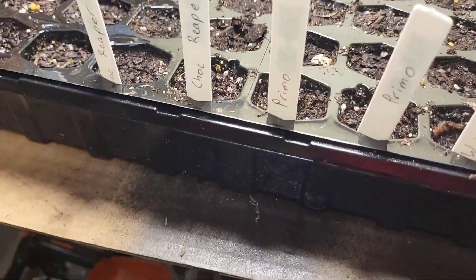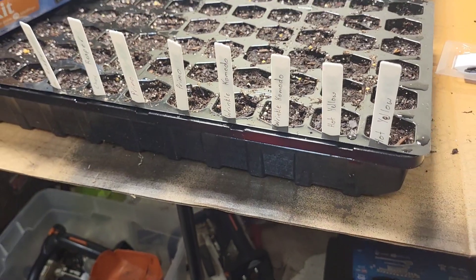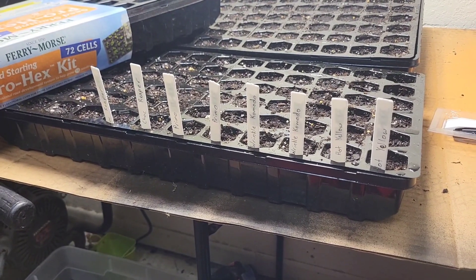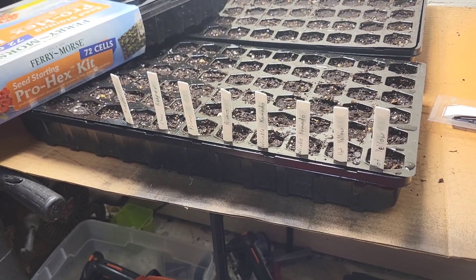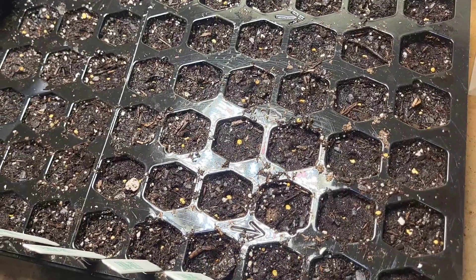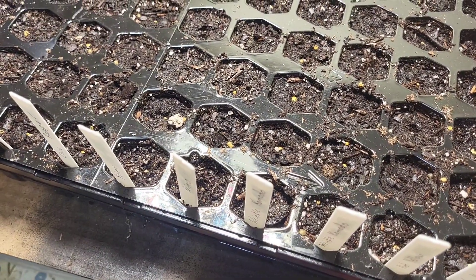Got this tray done. Left a couple rows empty, but everything's got seed in there. Last year it took roughly 10 to 30 days for most of these to germinate. This isn't any special seed starter or anything — I think it's just Miracle-Gro moisture control, the blue bag at Walmart. It holds moisture pretty well, and I think that's something these seeds need while they germinate. From here, I just monitor the soil, and if it looks dry I mist it with water, and just do that till the seeds pop up.